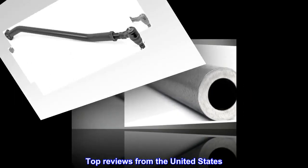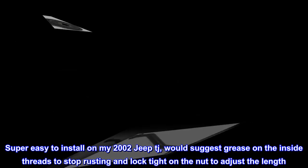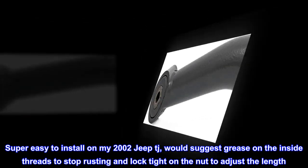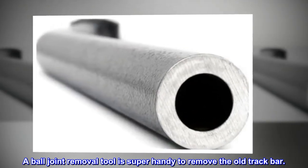Top reviews from the United States. Strong — super easy to install on my 2002 Jeep TJ. Would suggest grease on the inside threads to stop rusting and thread locker on the nut to adjust the length. A ball joint removal tool is super handy to remove the old track bar.